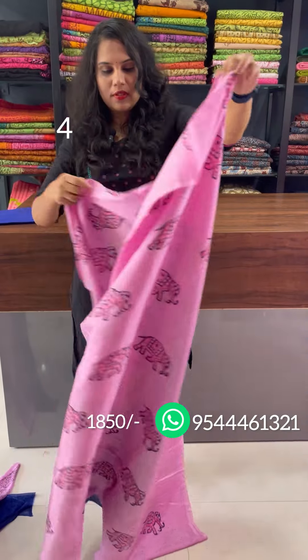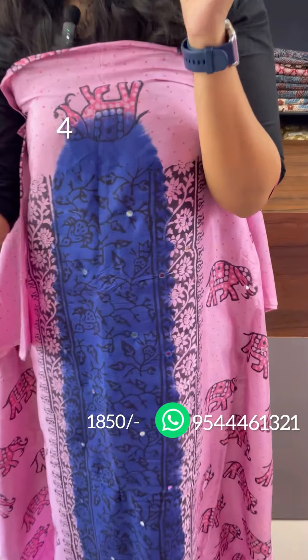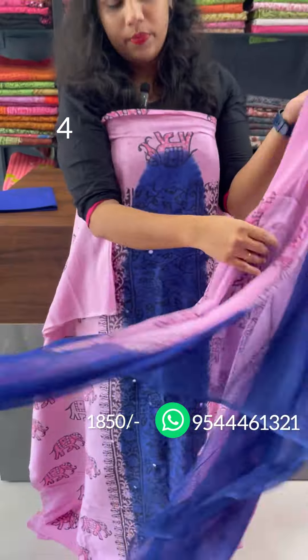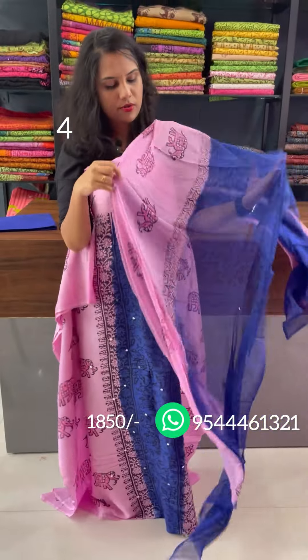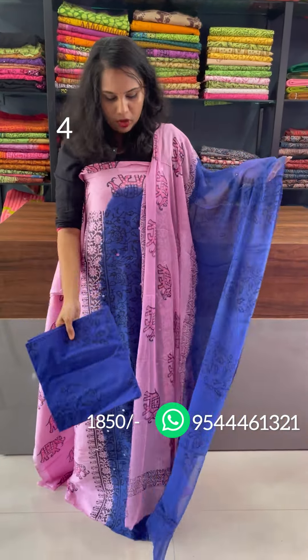The elephant motifs are in the hand-block print. Double shade, royal blue and rose combination, chiffon bottom, royal blue hand-block print.